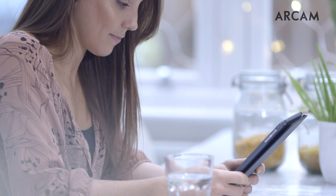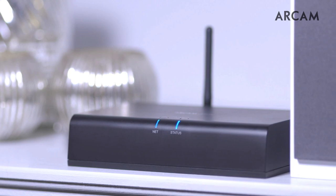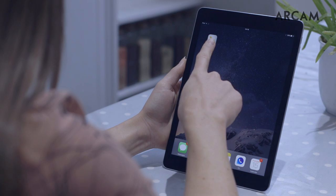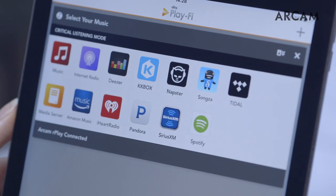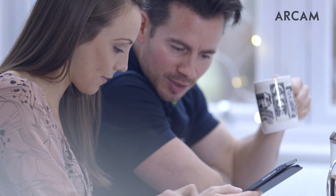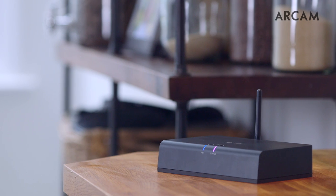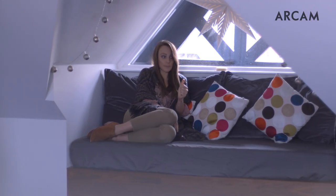Simple to use streaming comes courtesy of DTS PlayFi technology, which allows you to connect to your service of choice and use the dedicated PlayFi app to link to your wireless network. And thanks to Arcam's decades of expertise in digital technology, high-quality electronics and manufacturing, the Rplay is perfectly equipped to deliver the best audio that streaming has to offer.